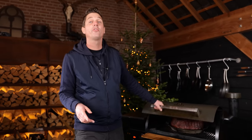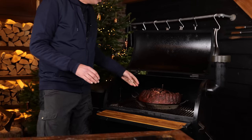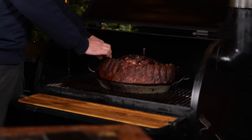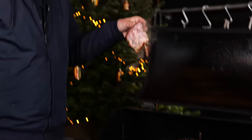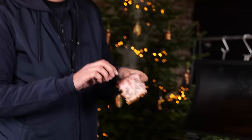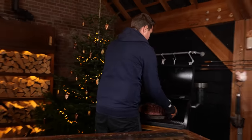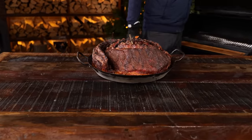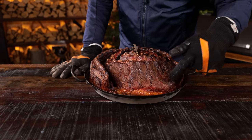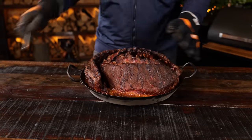I just got the notification from my thermometer that the ribs reached the core temperature I was looking for. I want to check to see if that's true — there we go, that's how you know, you can just tear a piece off. So let's take the ribs off. Look at that — so beautiful. Smoked ribs, and look at all the juices we captured. This means we got a lot of flavor in the pan.